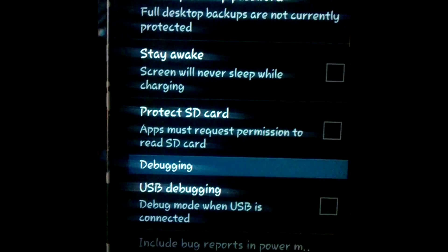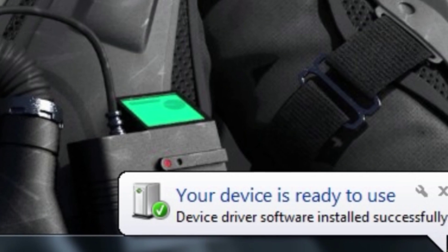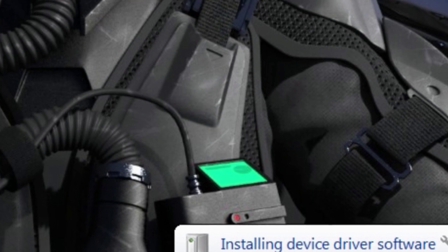Now on your device, enable USB debugging in developer options. Now connect the phone with the computer using USB.